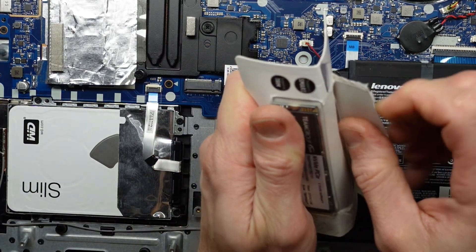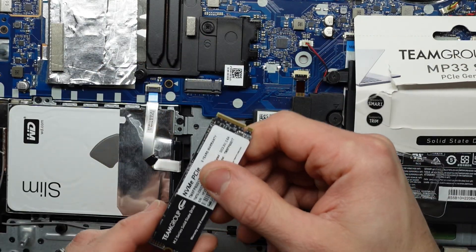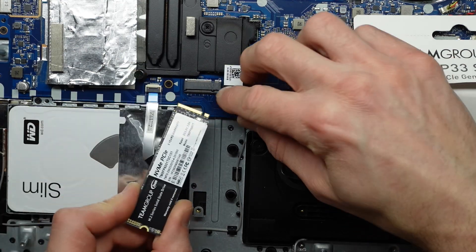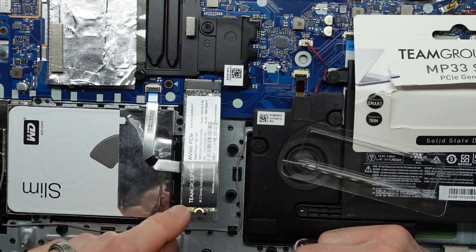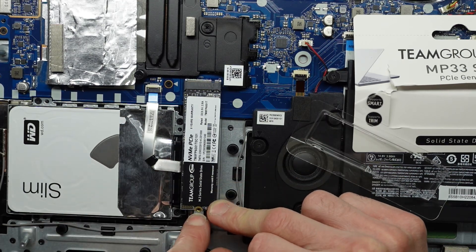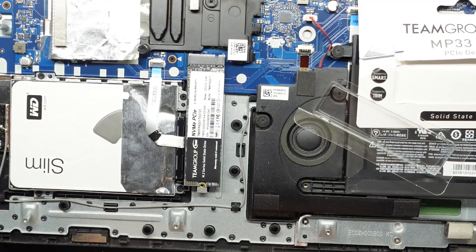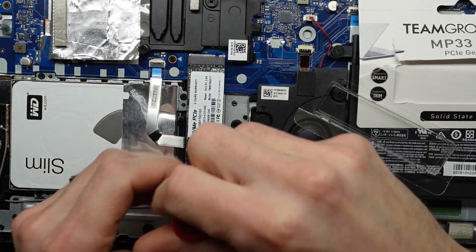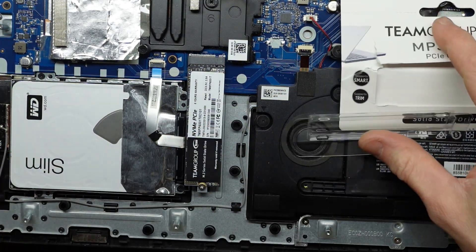Similar to the RAM installation, the NVMe drive installation is very similar. We have a notch down near my finger here that corresponds to the notch in the slot — push it in there, fold it down. Next we need to find a screw to go in here to hold it. This one here looks like it should do the job. That's installed, they're not going anywhere.